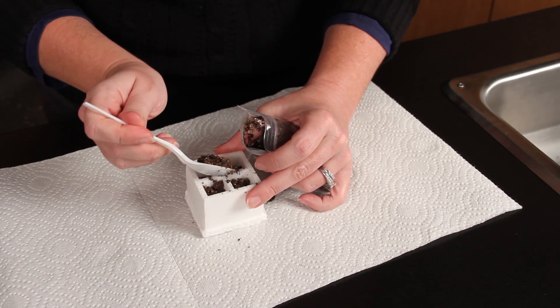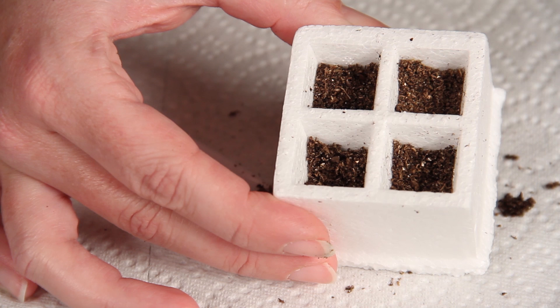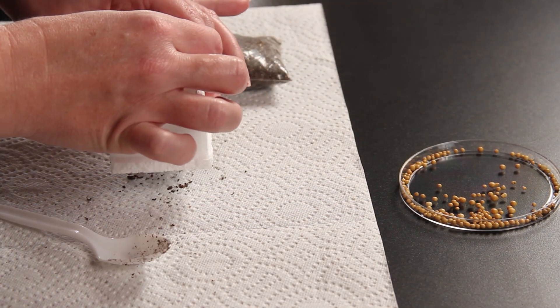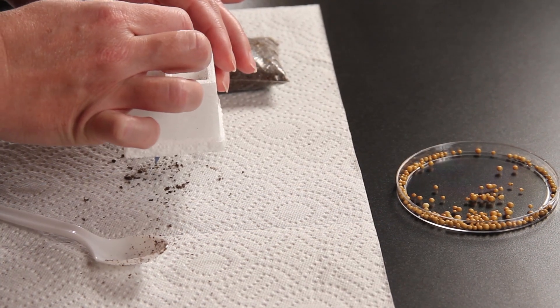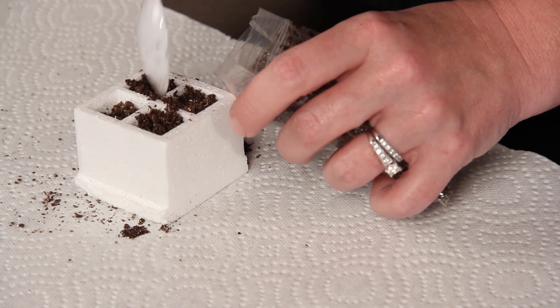Loosely fill each cell with the moistened soil about halfway. Add three fertilizer pellets to each cell. Fill the rest of the cell up with soil.